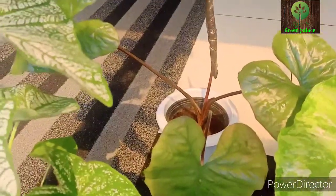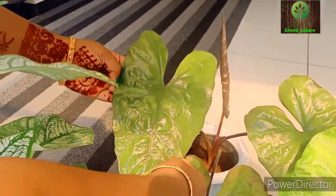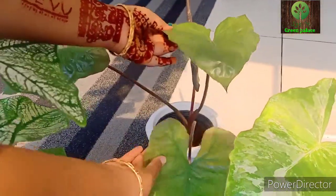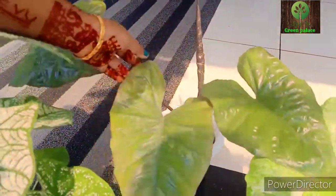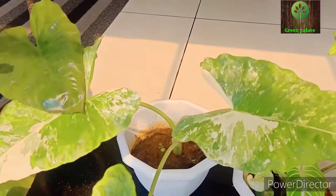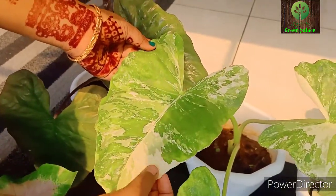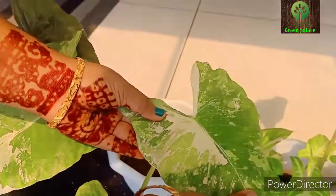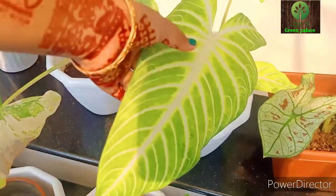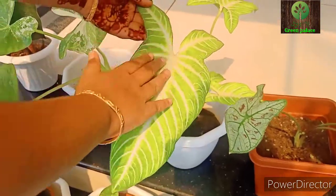This is a great variety. It has a lot of shine and dark green color. The next variety is a variegated type — a green and white combination.